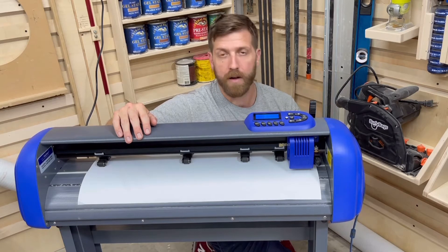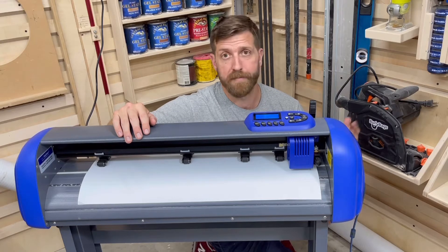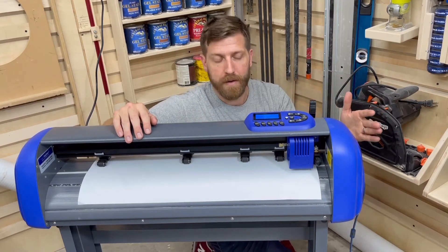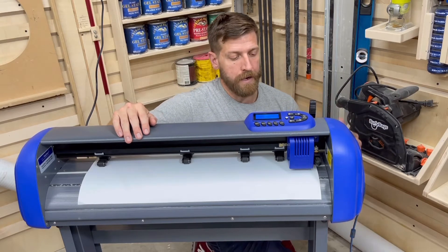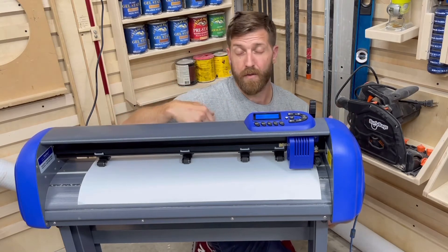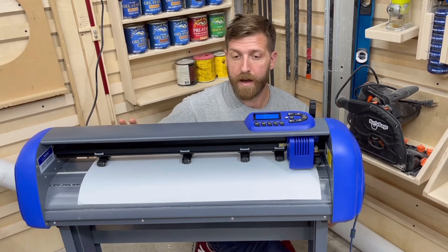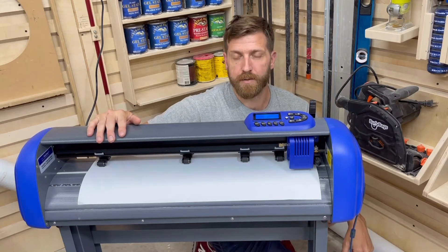I'm going to go ahead and mark that spot on my rulers with a piece of painter's tape. I'm going to mark on the side of the ruler that I would not be able to use, and I'm going to have the edge of the tape just line up with the edge of the vinyl. This is going to help me for the remainder of my process, but more importantly, down the road when I run out of vinyl and have to restock, it should make that a pain-free process whenever I reload it.